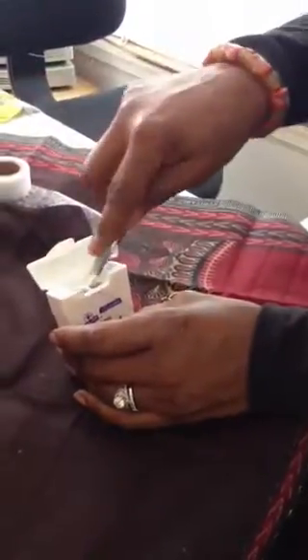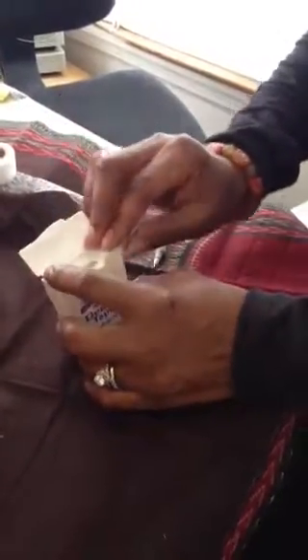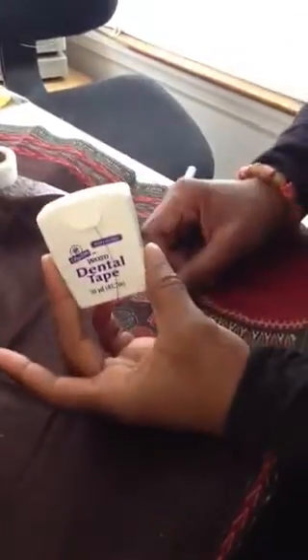This is one last little piece I forgot to show you — just an emergency embellishment, because you never know when you're going to want to decorate something on the road. So we can also put that in there. And you're all set. Quick, handy, safe, ready to go.